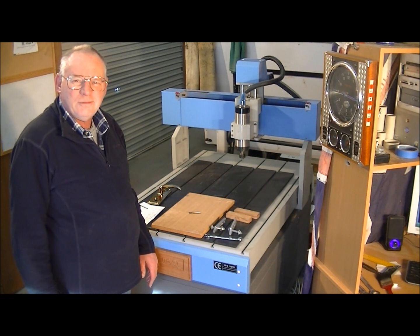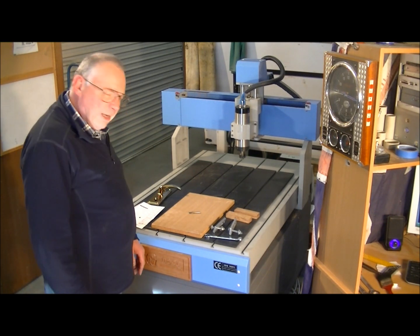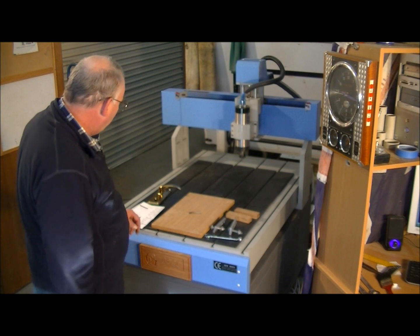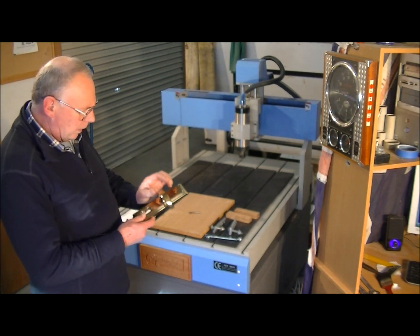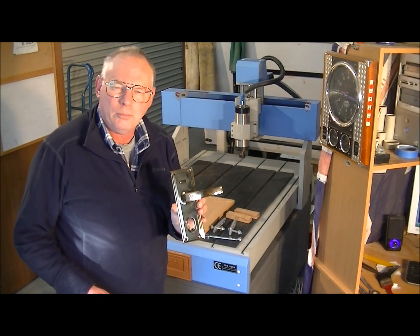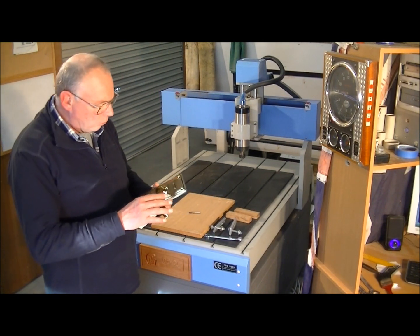Hello and once again welcome to my workshop. Today I took on a job for a friend, and that was to mount a rather fancy brass lock mechanism into a standard door — an oak front door.